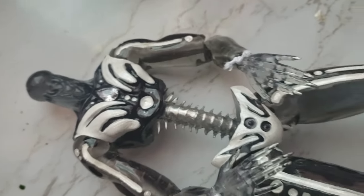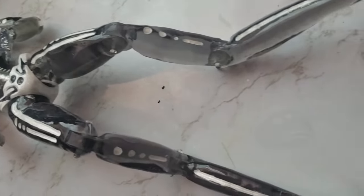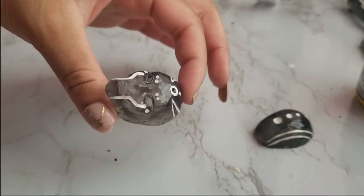Now it's time for his face. This doll's head is really small compared to what I'm used to — about the size of a Kin head — but I still want to somehow try to give him inserted eyes.